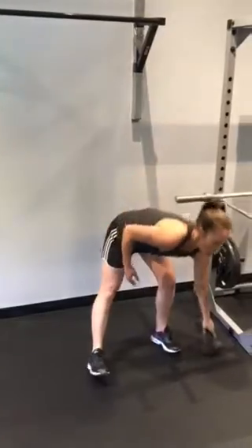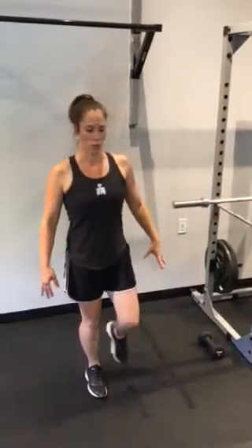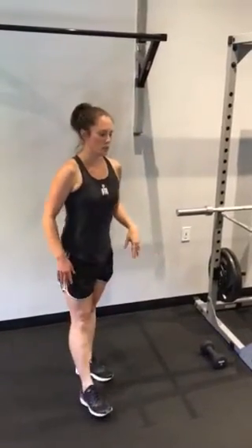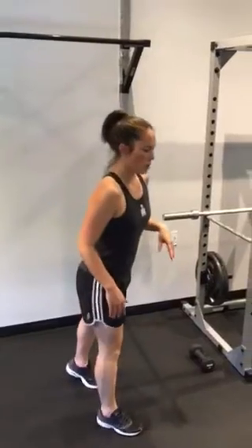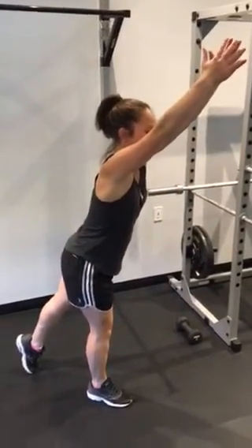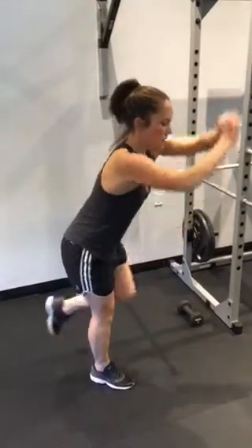To modify this one, you don't have to use a weight — you can just work on reaching towards the floor and pressing overhead. If that still feels a little bit too challenging, you can also work on your balance by standing on one leg, arms up over your head, and bringing your fist to your knees.